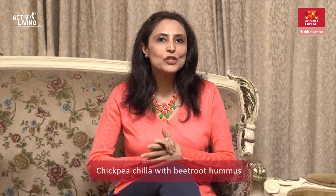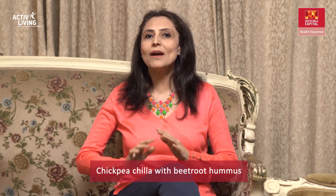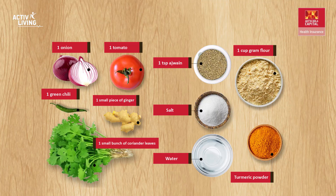Most of us have a healthy balanced diet as a New Year's resolution, and the most important thing is to stick to it. I am a firm believer that a good diet helps you improve and maintain your general well-being. What works best is a well-balanced diet with the needed nutrients in adequate amounts and proportions. In today's video, I'll be showing you a protein-rich chickpea cheela with a super healthy beetroot hummus — so let's get started.